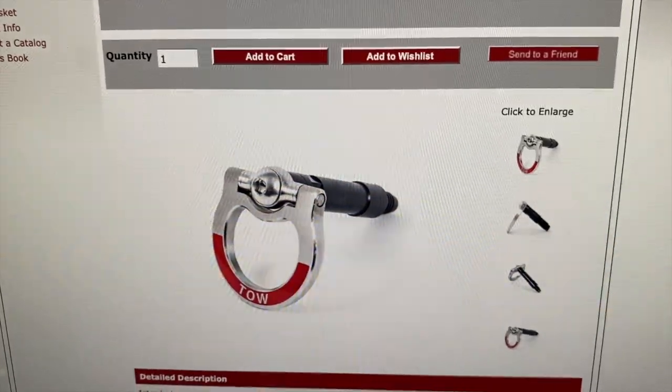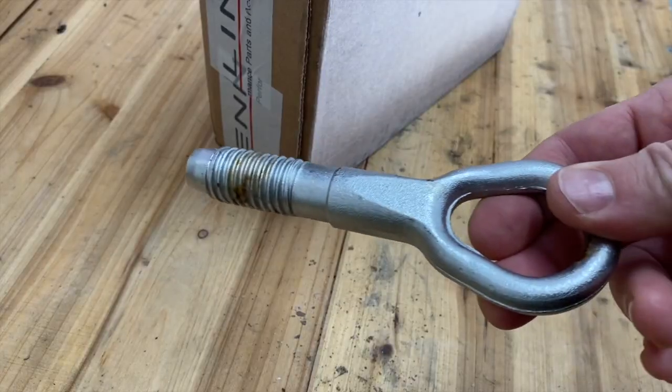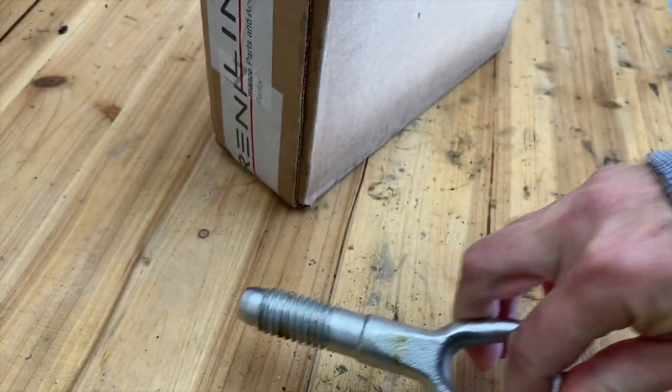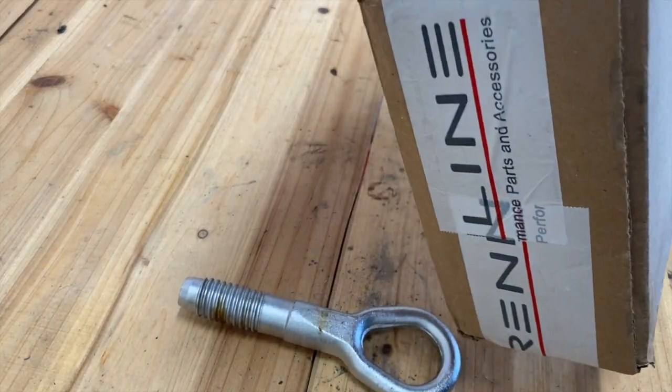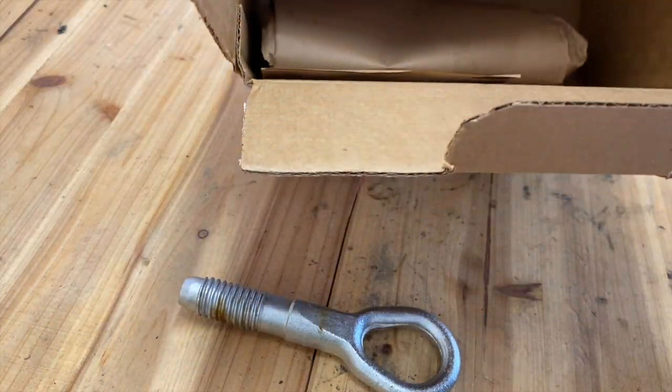So in today's video, I'm going to show you how to assemble this thing, how to mount it, and we'll see how it looks on the car. This might look familiar to you — this is the stock tow hook that comes with the car, and this is the one I just ordered from Rennline. It's packaged with a packing slip.